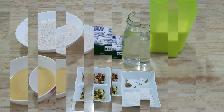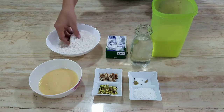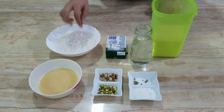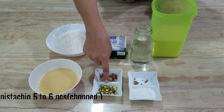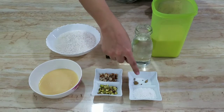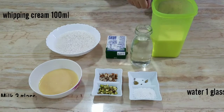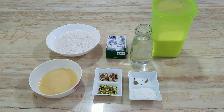I took half a cup of sagudana and soaked it for 2 hours. I have condensed milk, 5-6 pieces of milk biscuits, 1 tablespoon of desiccated coconut, two pieces of cream, 100 ml cream, 1 glass of water and 3 glasses of water.